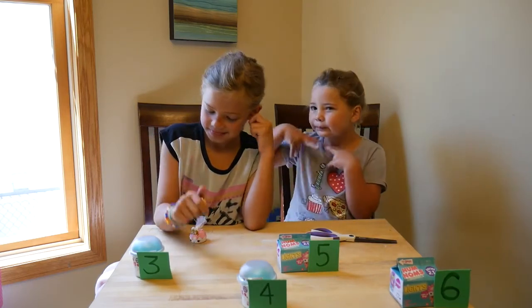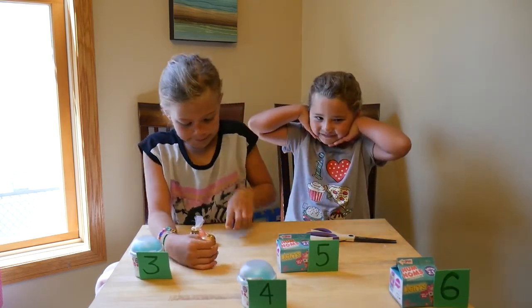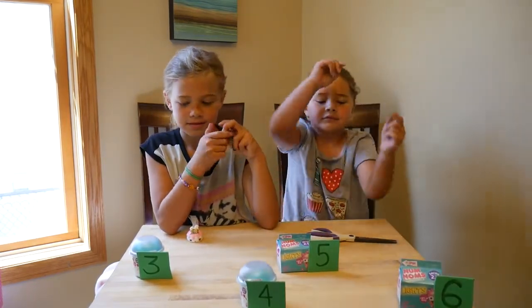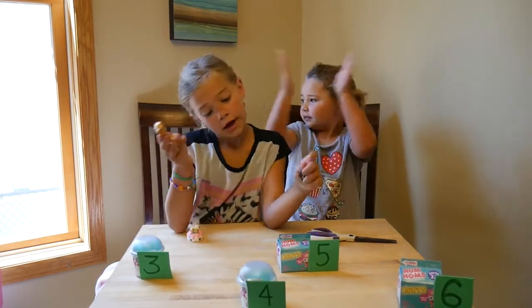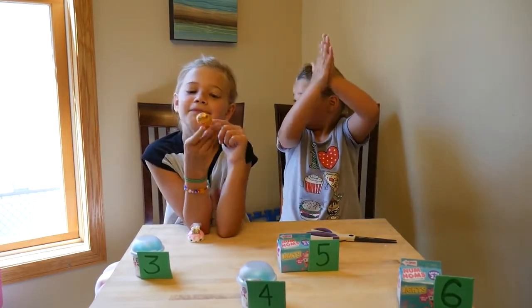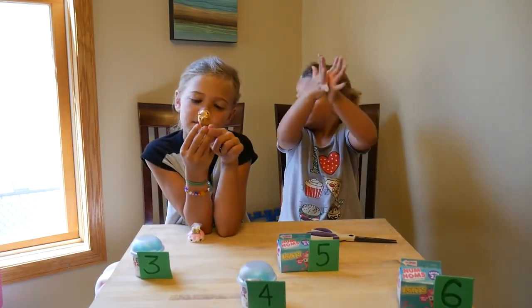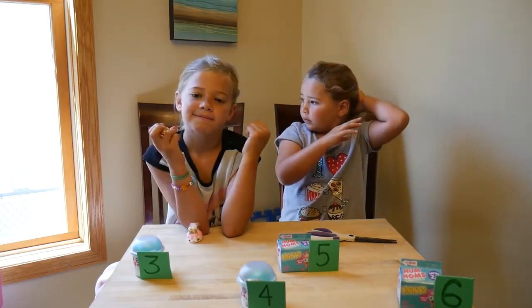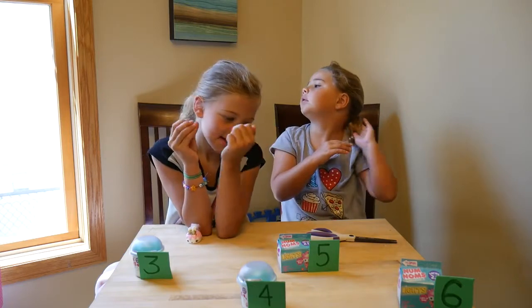Right now we're going to open some Num Noms. Ollie, which one are you most excited to open? Ollie really wants the six. Tia wants four or six. So they each want one of each. Here's how it's going to work — Tia is going to roll the dice, and if she gets a one or two, we're just going to keep rolling, and whatever number she gets, that's the pack she opens.